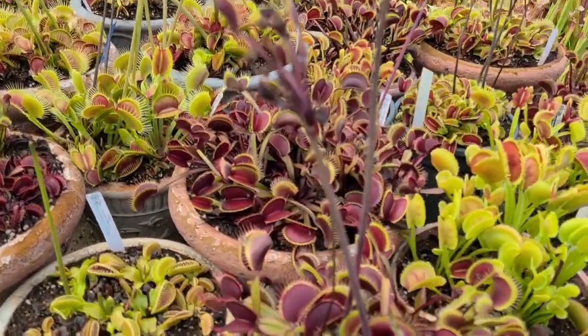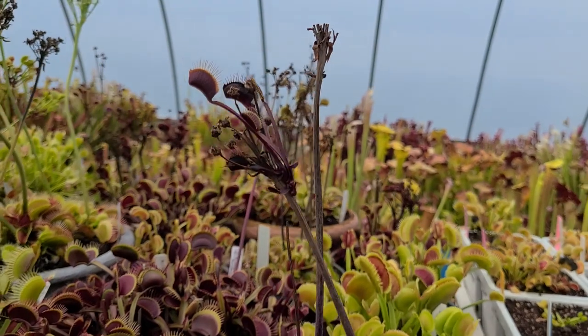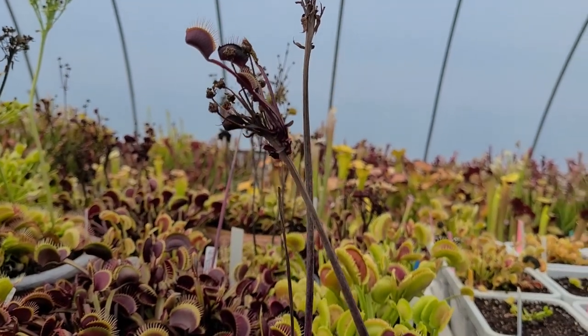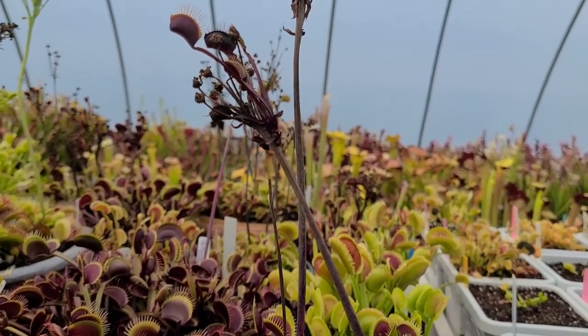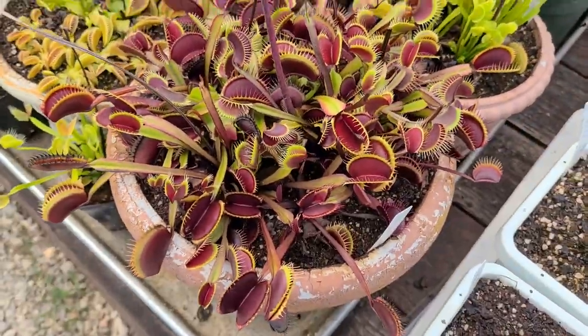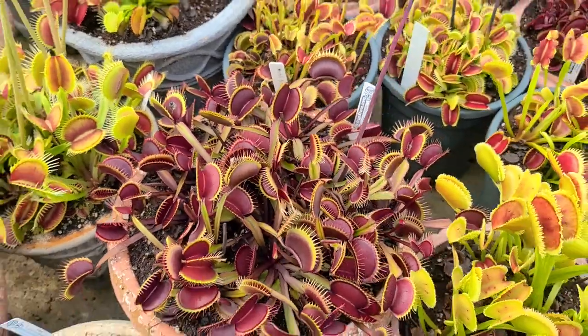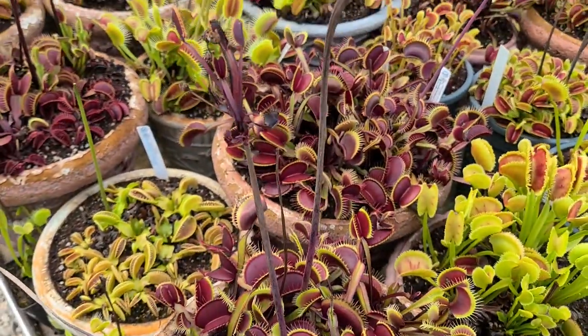Almost every plant this year — I don't know why for sure — did some false vivipary. This is Maroon Monster with a plant growing on the flower stalk. Nice big pot of Maroon Monsters — here's another pot. It's my favorite red plant. I grew it from seed. I just love that plant.